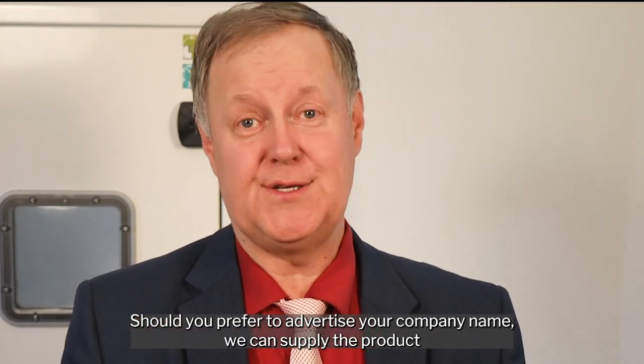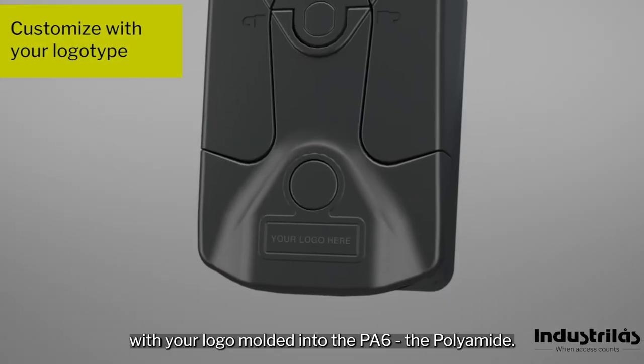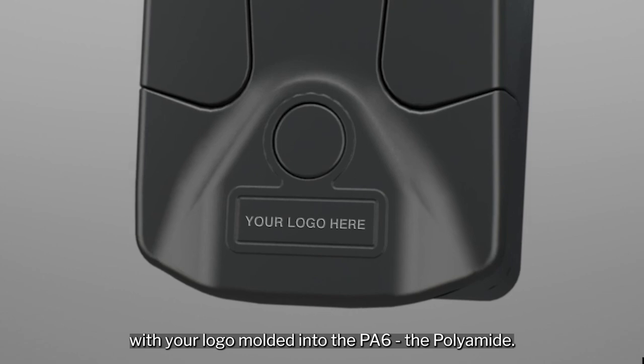Should you prefer to advertise your company name, we can supply the product with your logo molded into the PA6, the polyamide.